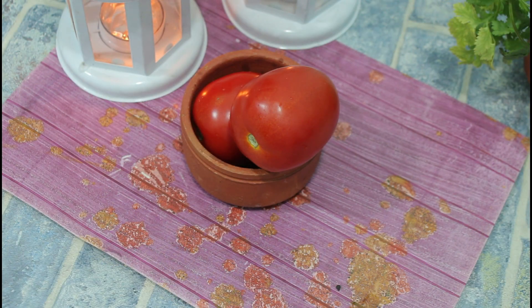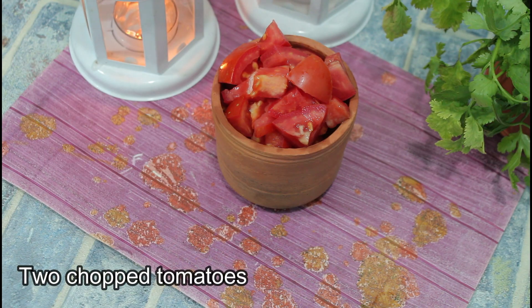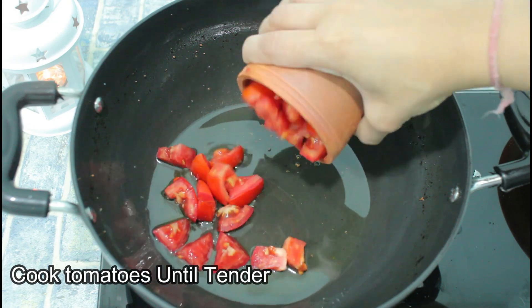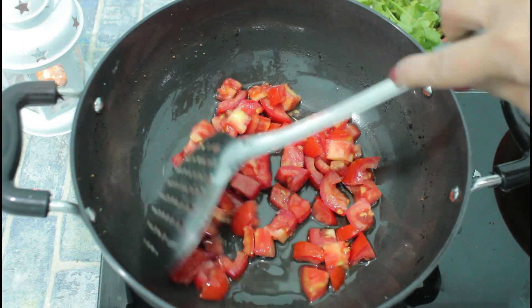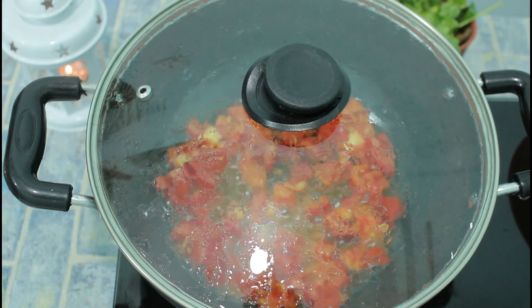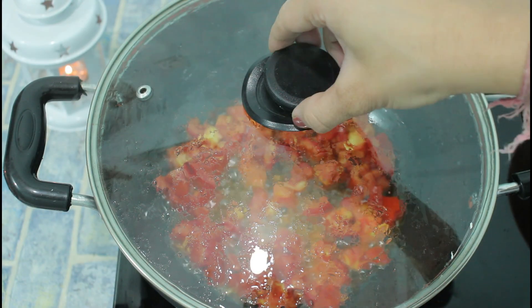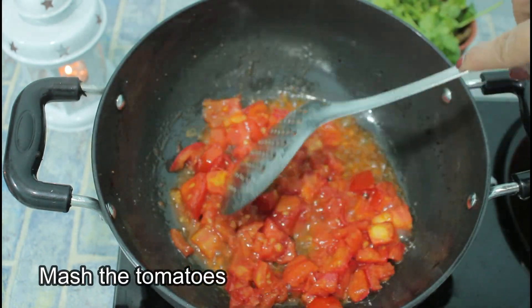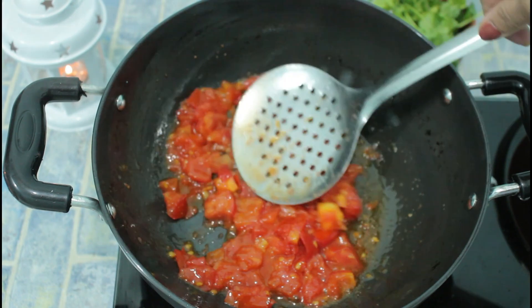Now, we will chop two tomatoes. In a pan, we will add some chopped tomatoes and cook it on low flame. When the tomatoes are soft, we will remove the lid and mash them with a spoon.